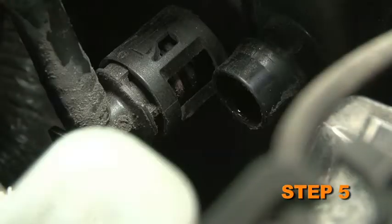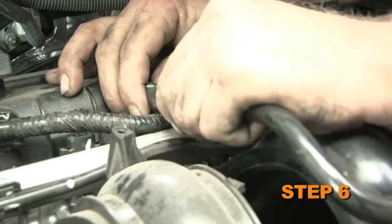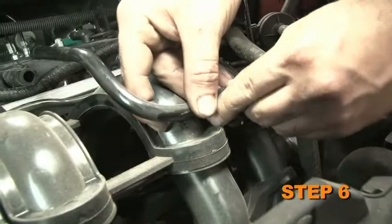Release the locking collar for the crankcase vent hose to the air box connection by pulling it back so the crankcase vent hose can be disconnected from the air box. Disconnect the crankcase vent hose from the valve cover and remove it from the vehicle.